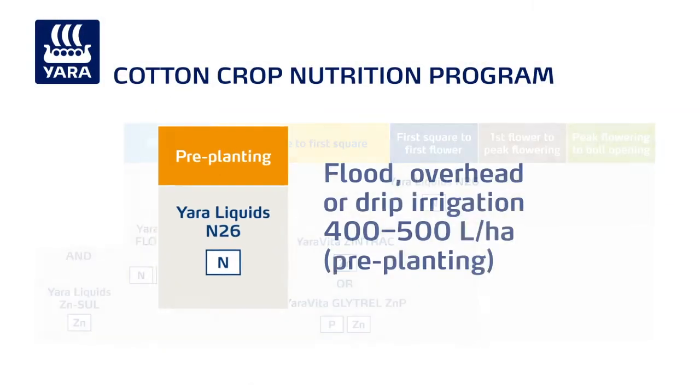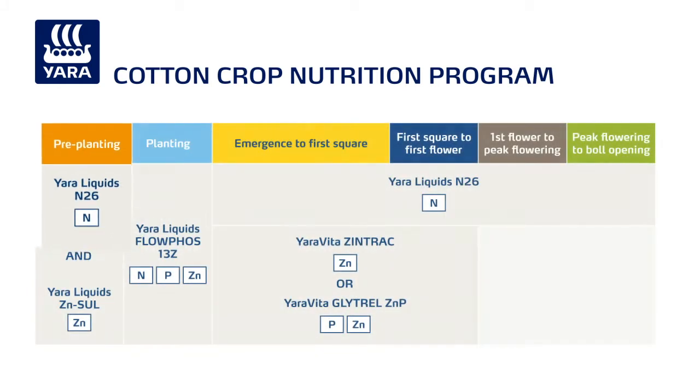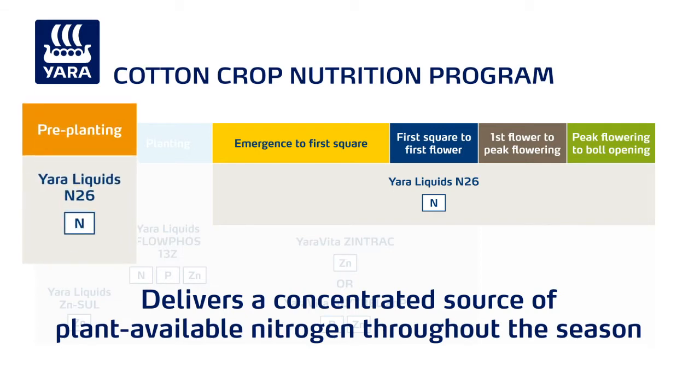Yara liquids N26 is the foundation of all Yara cotton nutrition programs. This convenient alternative to gaseous nitrogen delivers a concentrated source of plant-available nitrogen in combination with irrigation water throughout the season, including pre-planting.